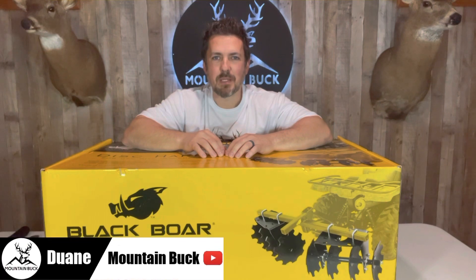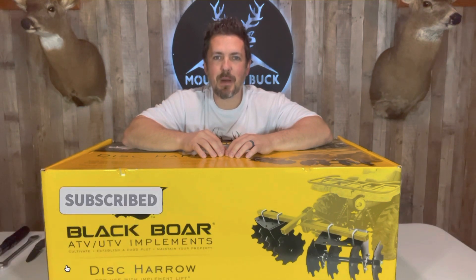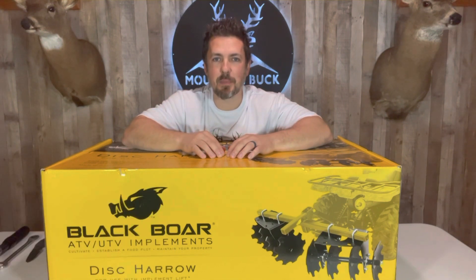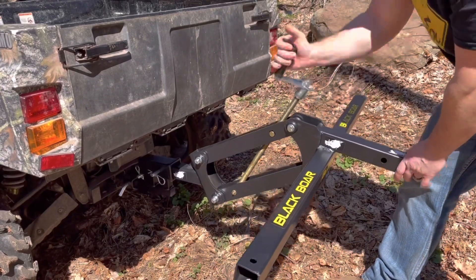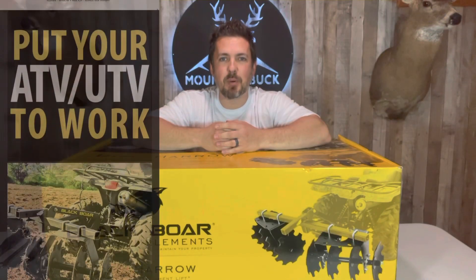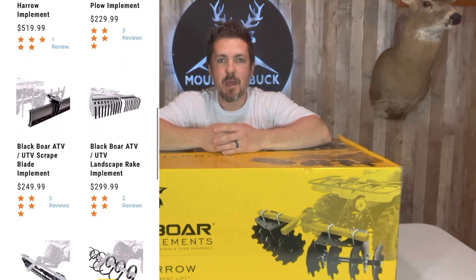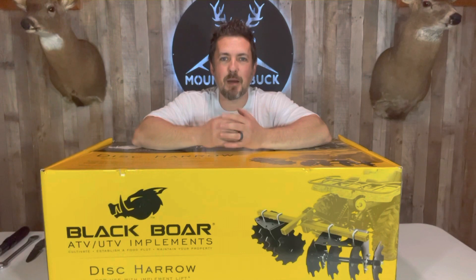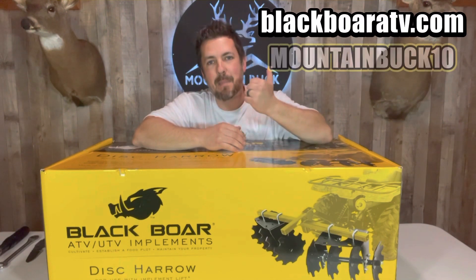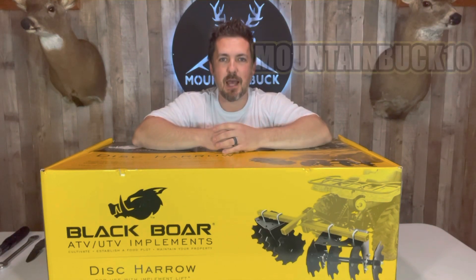What's up guys, it's Duane from MountainBuck.com. Join me on the hunt for the best hunting products. Today I'm unboxing and assembling the Black Boar disc harrow. This will attach to the Black Boar manual implement lift or the Black Boar electric implement lift. Black Boar has an entire product line to put your ATV or UTV to work. Our friends at Black Boar are hooking us up with 10% off — go to blackboaratv.com and use code mountainbuck10, all one word.